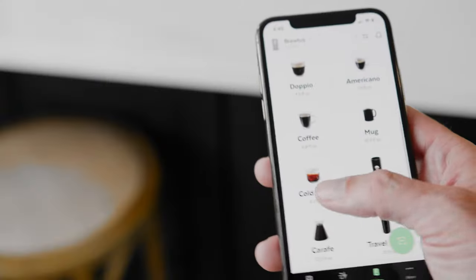With Spin, you can get a frothy, delicious, full-flavored cold brew in 60 seconds.